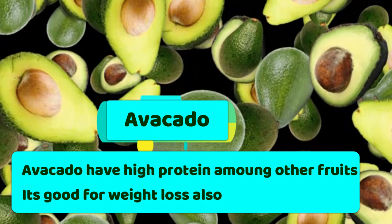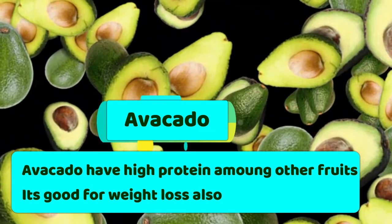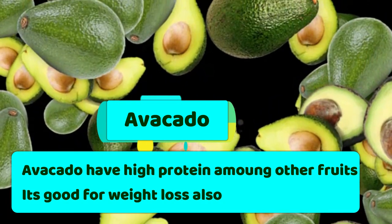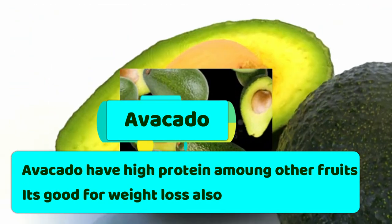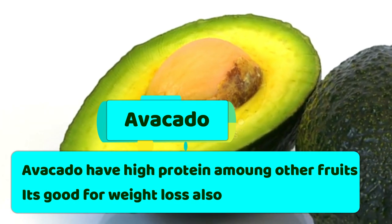We have to take care of it because there are nutrients like potassium, protein, vitamin B complex, amino acids, and fatty acids — all these nutrients are available to us in avocado.